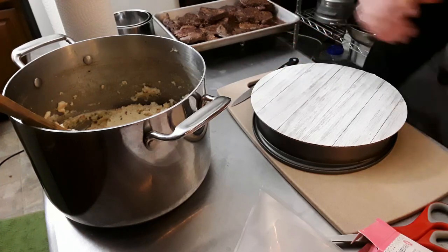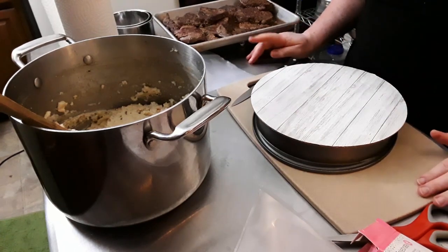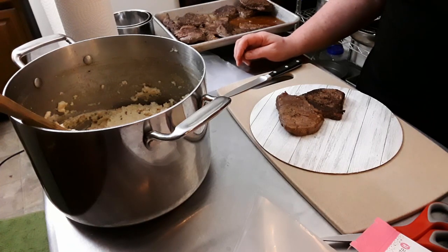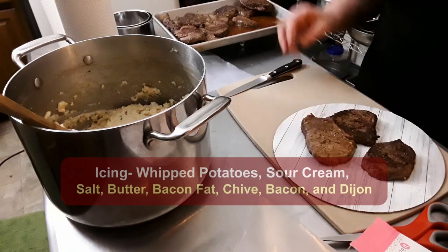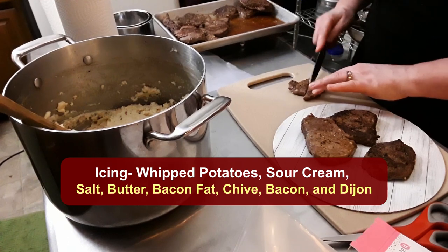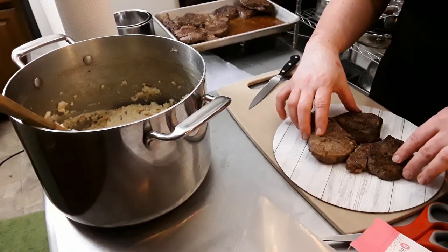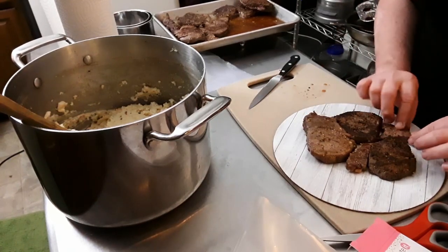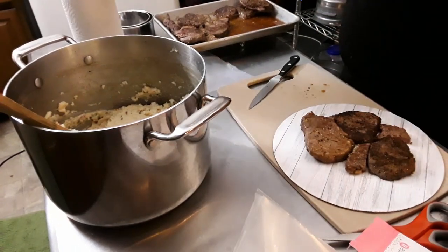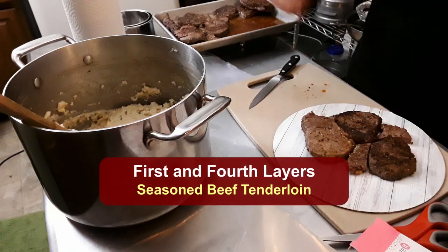Okay, new project, never been done before — at least not by us. We're doing a meat cake for a client. This cake is going to be made from beef tenderloin, swordfish, and shrimp — it's like a garlicky buttered shrimp with lemon going in it. It's going to be layered, and the frosting — if you can even call it frosting — in this case it's a twice-baked mashed potato with sour cream, chive, powdered bacon, and a ton of butter.